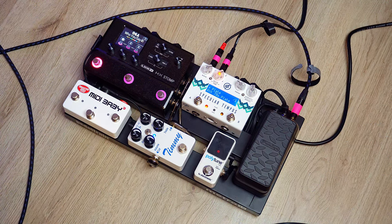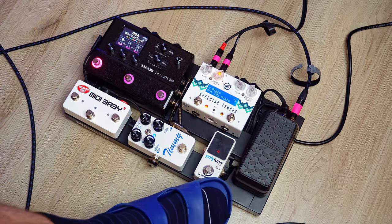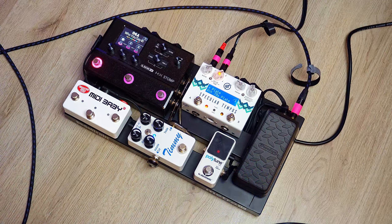The board is powered up. I'm playing through my Duesenberg Starplayer TV, connected right to the input of the volume pedal. I've hooked up the tuner to the auxiliary output, so I can tune with the volume on, tune silently, or use the awesome polytune feature where you can check all six strings at once.